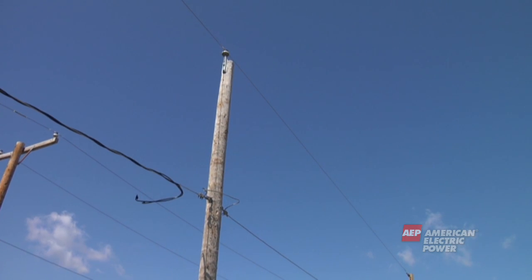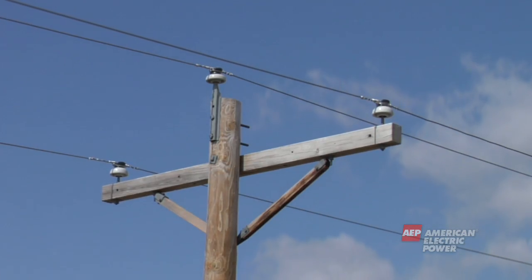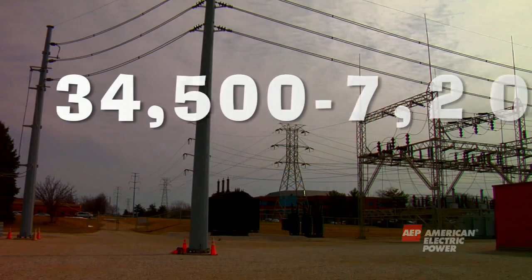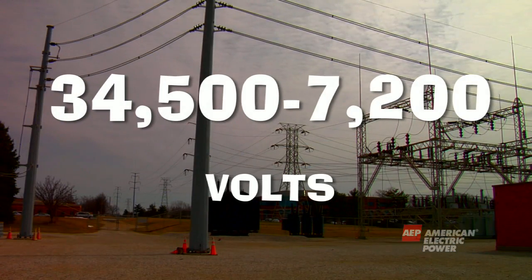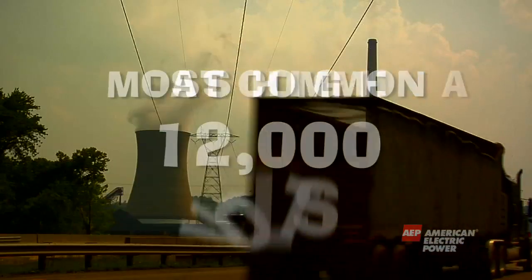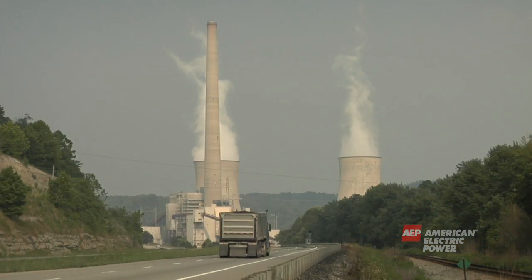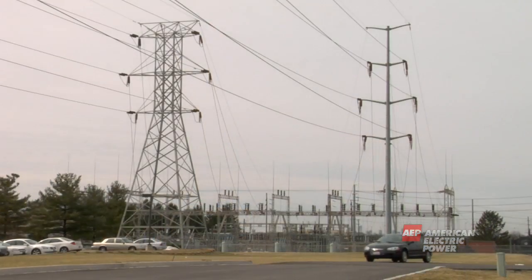At the top of the pole are the primary or main wires. These wires are coming from a nearby substation and can carry anywhere from 34,500 volts to 7,200 volts. The most common voltage is 12,000. Remember, the electricity started out as high as 765,000 volts coming from the power plant and was stepped down to lower voltages at substations.